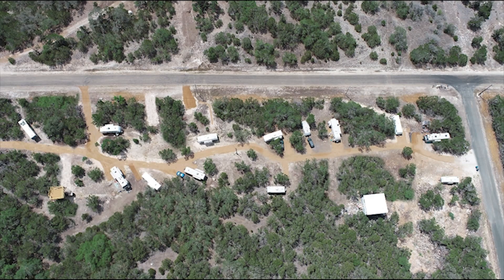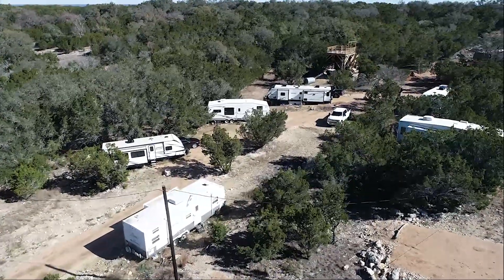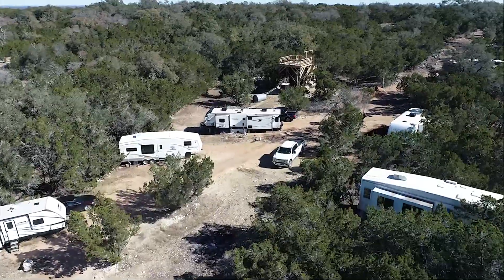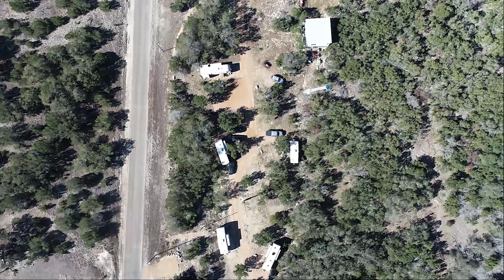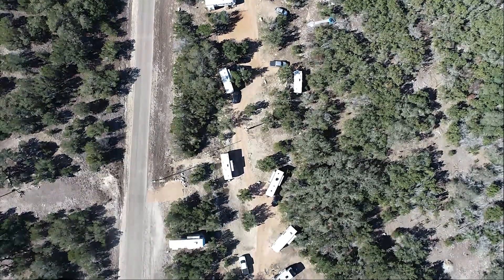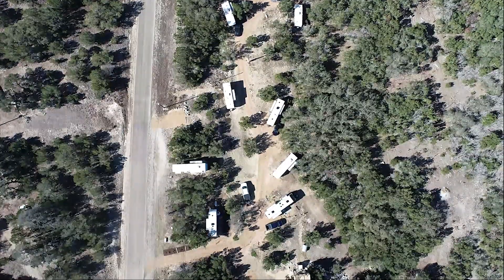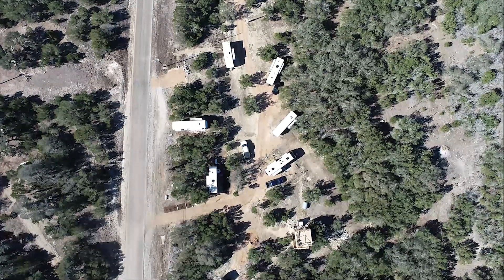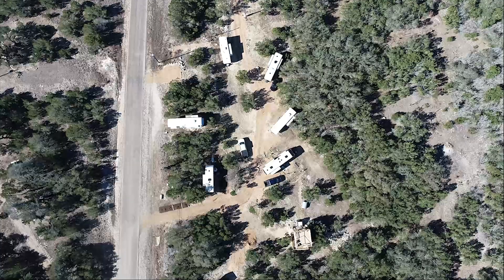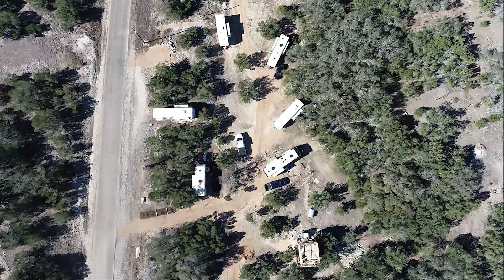That's how I transformed my 10-acre empty property into a property that now has 14 renters and is making about seven thousand seven hundred dollars a month in revenue. It's not the prettiest RV park and I'm still working on amenities, fine-tuning things, and making it nicer every day — it still needs a lot of work. But this is a DIY project from an average guy showing how you can turn a property into a cash-flowing machine making seven thousand dollars a month.